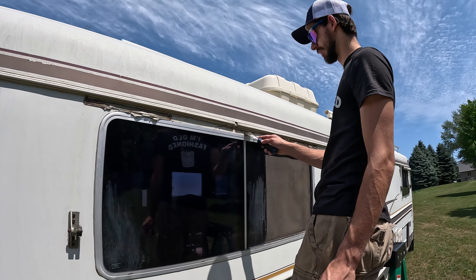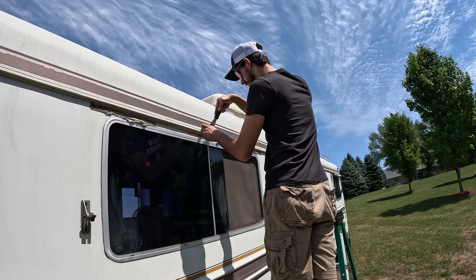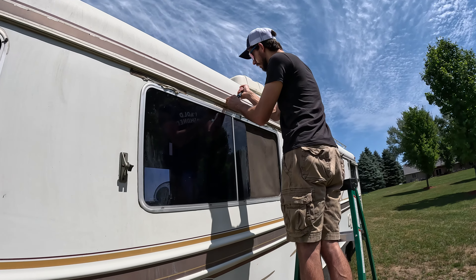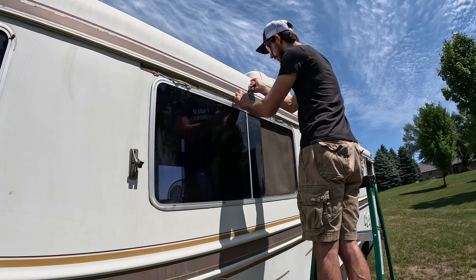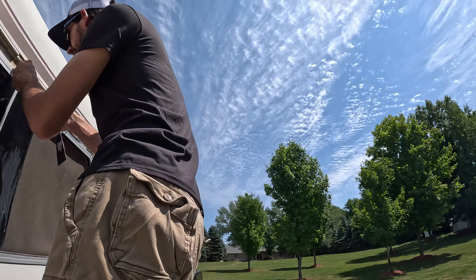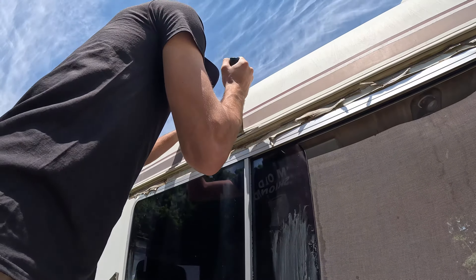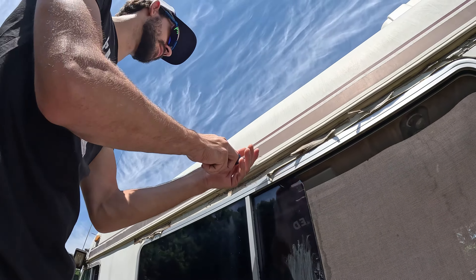We gotta get a bigger one so you can walk in it — your head is literally hitting the ceiling. What we're actually doing today: we're gonna be taking that window out, redoing the butyl tape on the outside, maybe on the door too, then hanging the curtain, and if we have time we'll get started on the bathroom. I'm gonna go out and find where it's leaking and put caulk over it.